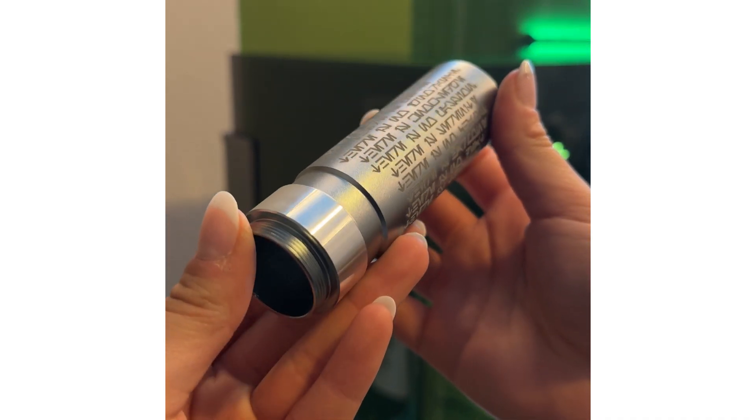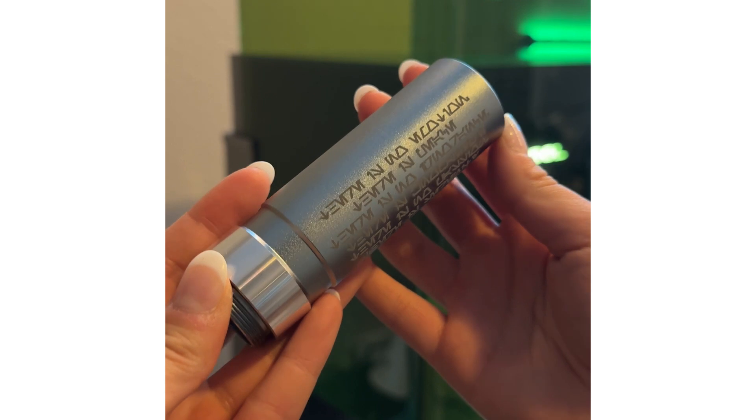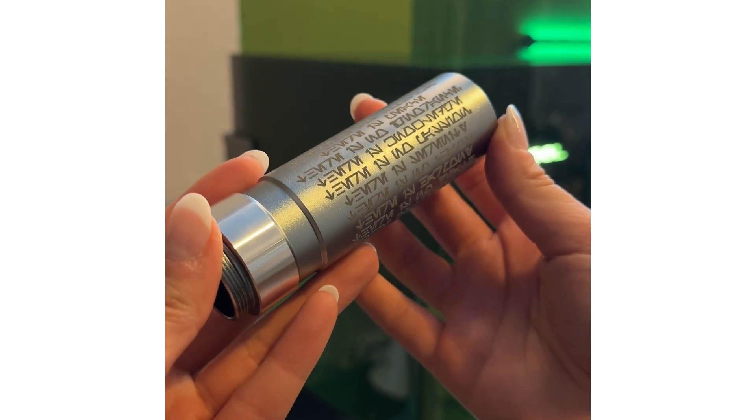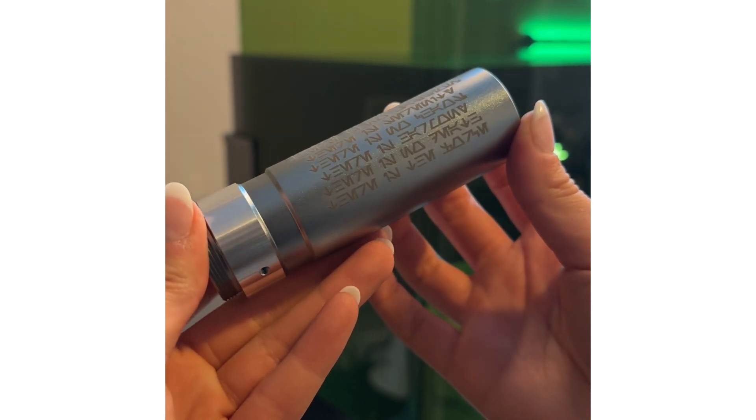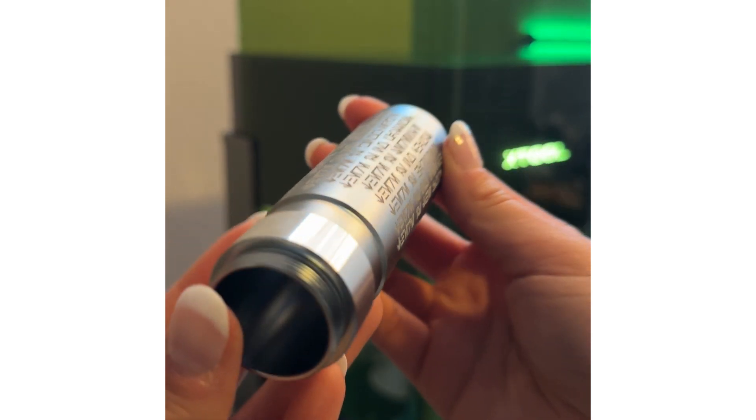The space gray came out so perfectly. It's hard to tell on camera, but the engraving actually has depth to it — it's not just a surface etching, it actually engraved deep down into the metal, and this is permanent. I'm super impressed with how crisp the lines are and just how clean everything looks.